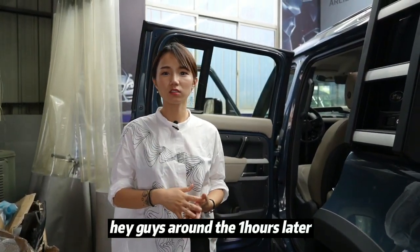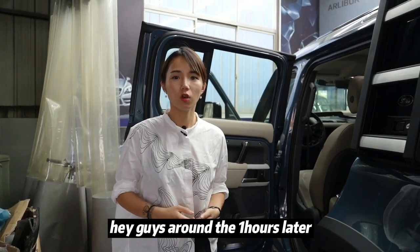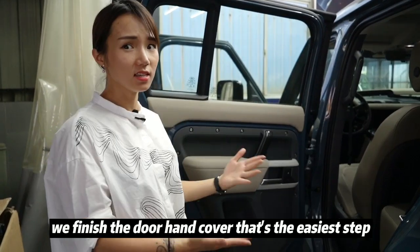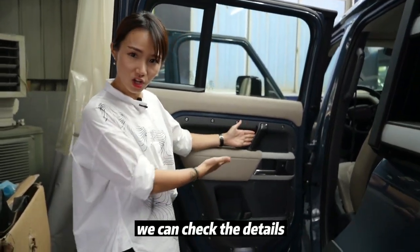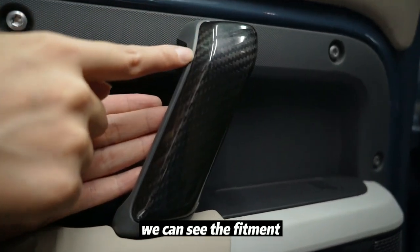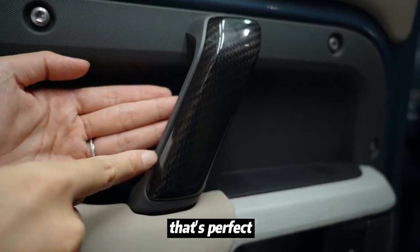Hey guys, around one hour later we finished the door handle cover — that's the easiest step. We can check the details and see the fitment — that's perfect.